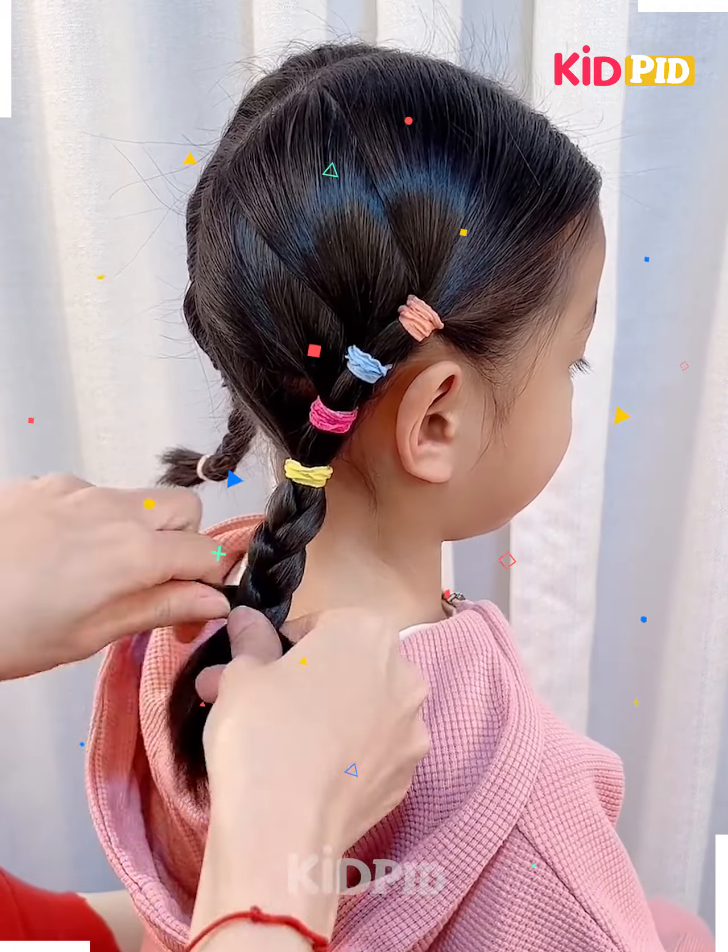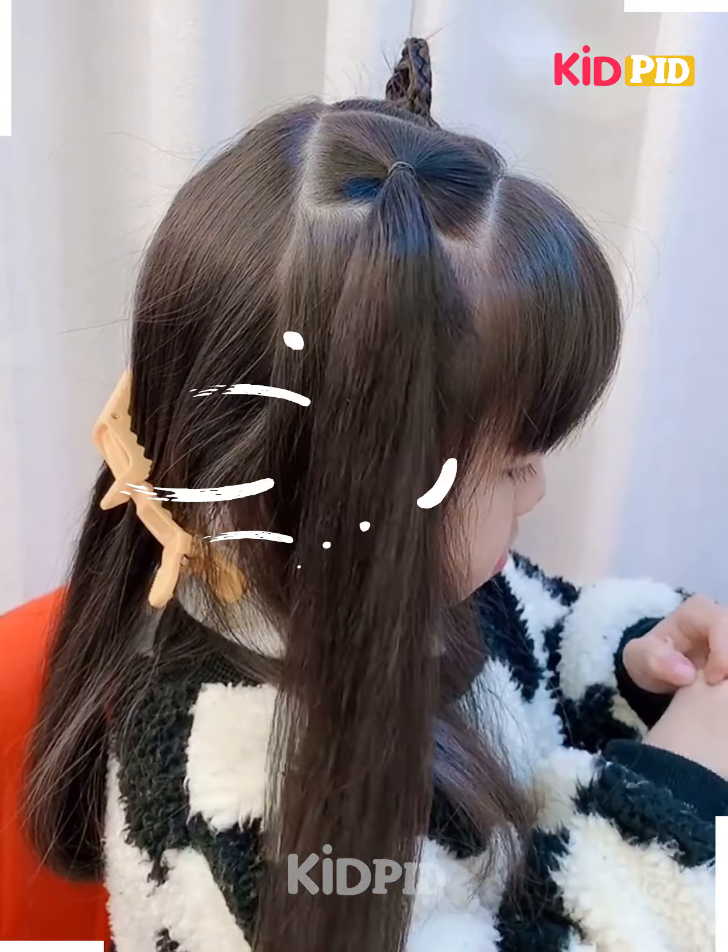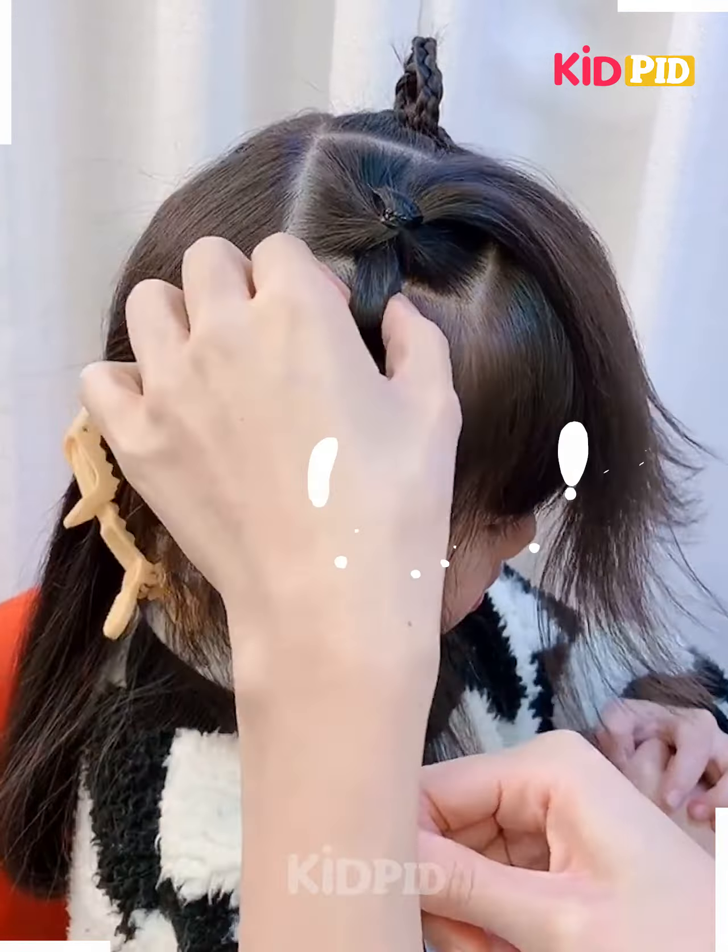Hello everyone. We'll start off by taking a section from the front, comb it into place, and then tie a ponytail. Take another section and tie another ponytail. Take another section and repeat this until you reach the bottom.